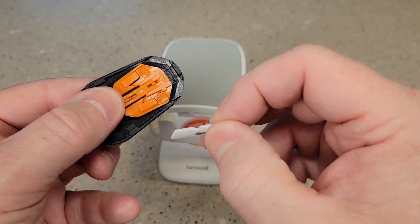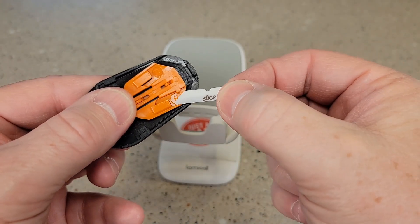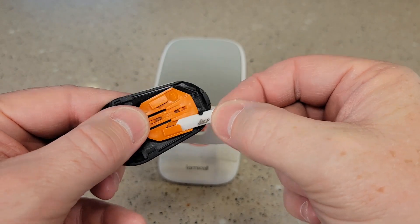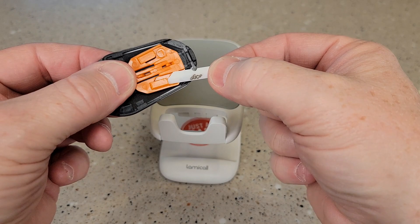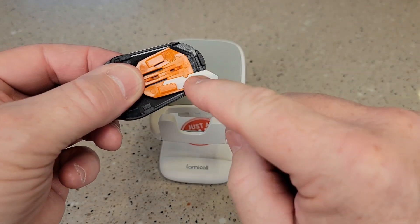Now if you're left-handed or right-handed, make sure you put it in the L or the R. I'm right-handed, so I'm going to put it in the R. So there's what the blade looks like — there's a little notch in it. You're going to take the blade and simply slide it in there until that notch is lined up.